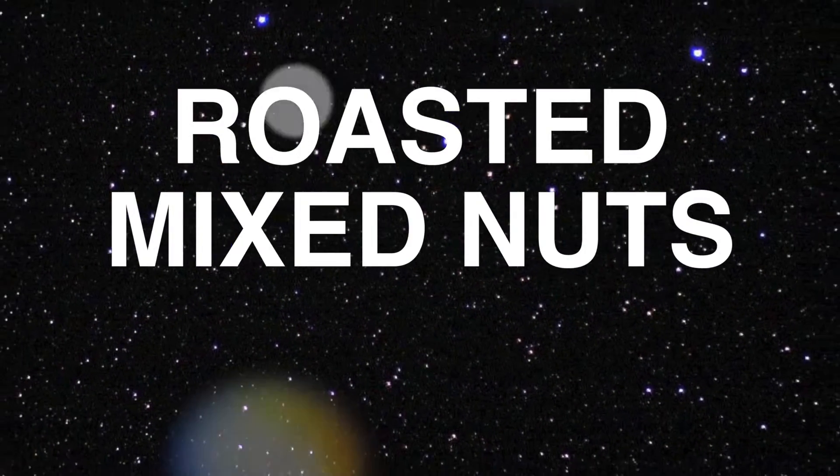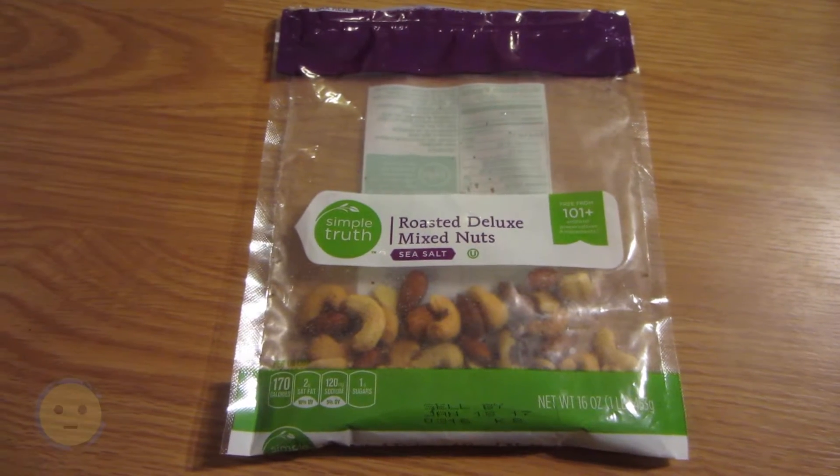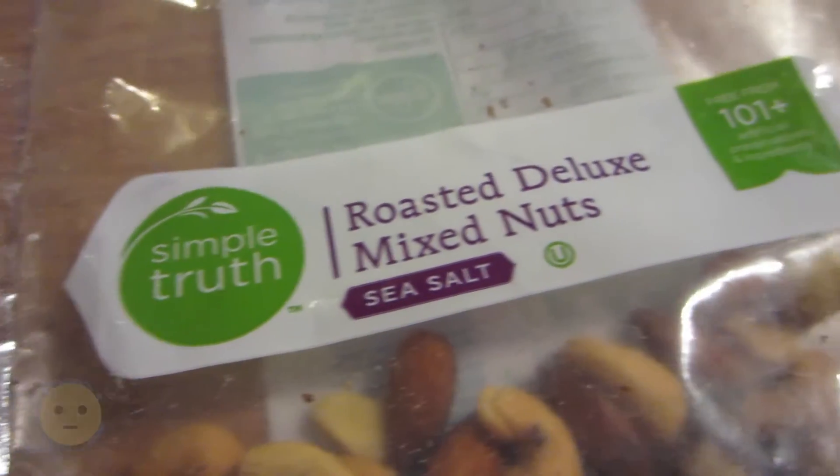We're going to check out the different types of nuts in this roasted mixed nuts bag. This is not the full bag — I had eaten some of it, but wanted to take a little footage of it for posterity. Mixed nuts, they were sea salted.